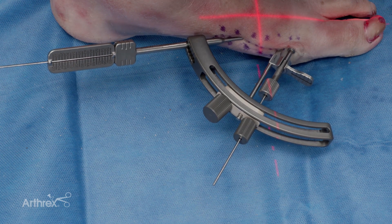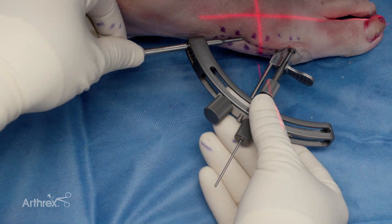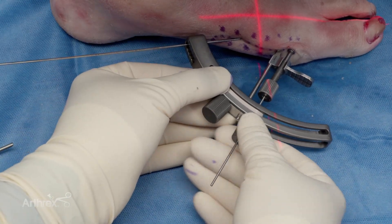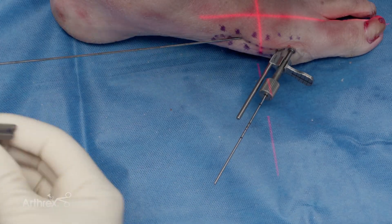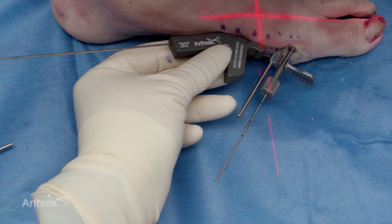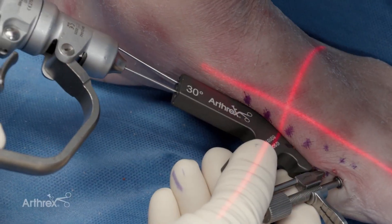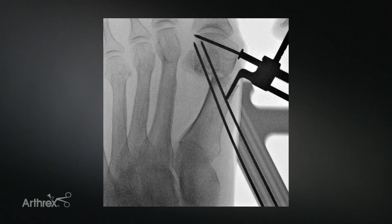Another use of the parallel guide is in conjunction with the trajectory guide that accompanies the shifting device. If you're having success with one wire but difficulty placing the second, you can use the already-passed wire with the parallel guide to help place the second wire — skipping one spot in the guide. In this fluoroscopic image, we can see the 30-degree guide has helped with placement of the distal screw.